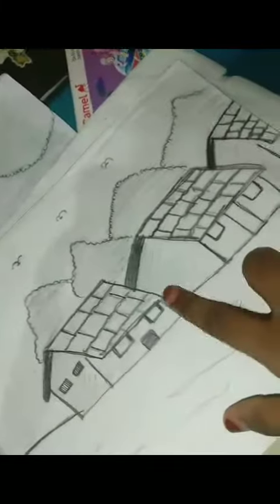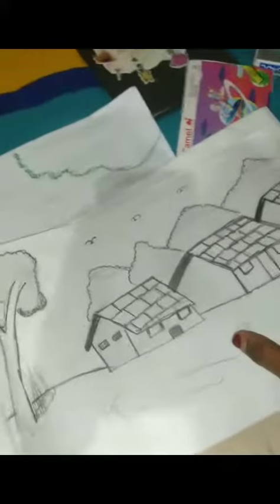This is a picture, and this is a picture. This is a picture. This picture is a picture. The picture is a picture. The next is a picture.